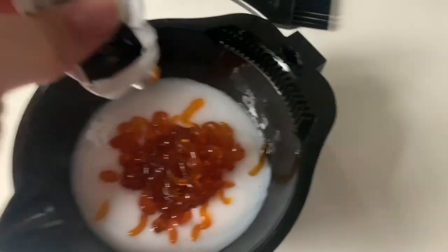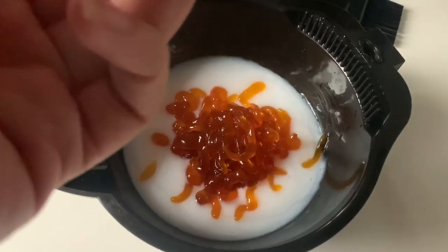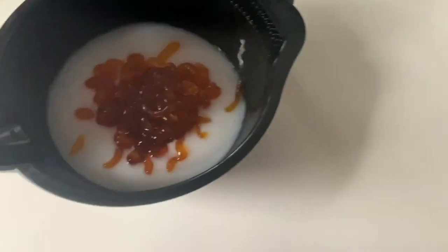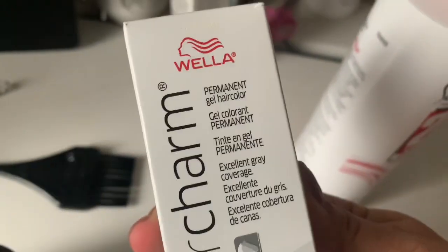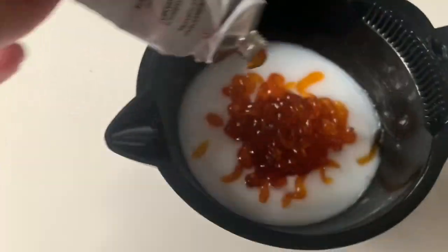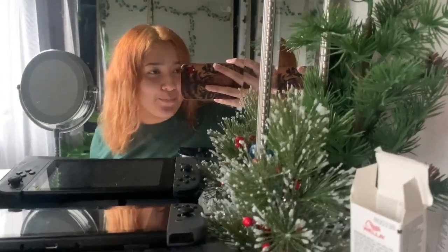So I am going to dye my hair. The box is 7BC Coffee Ice Cream by Color Charm. I also put 20 developer in this.